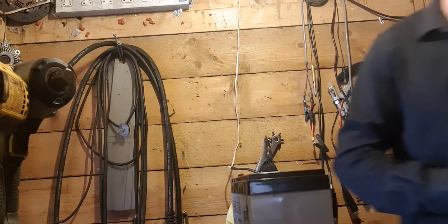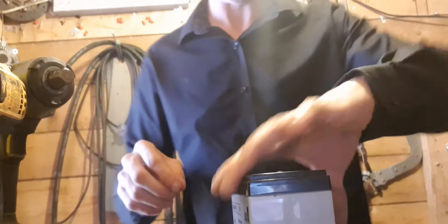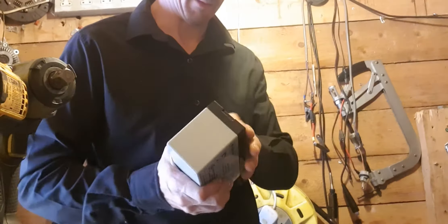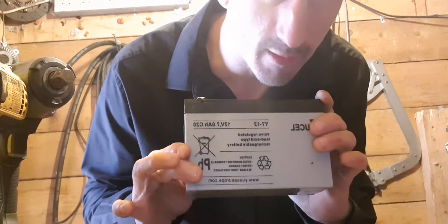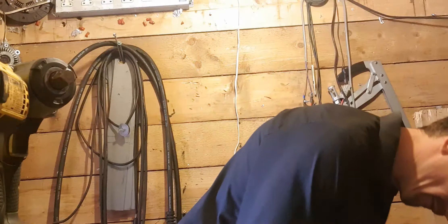That is how you do it. Now this is my power bank, as you know, and it's also good for testing stuff.